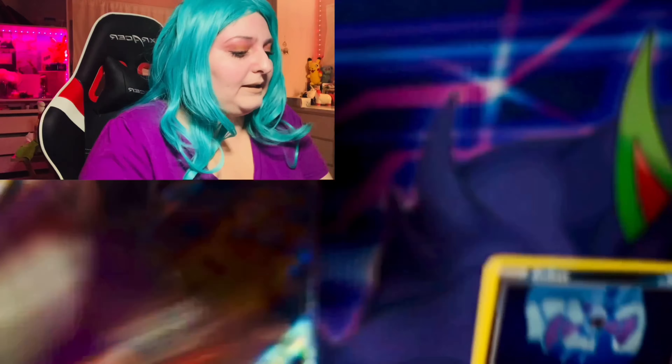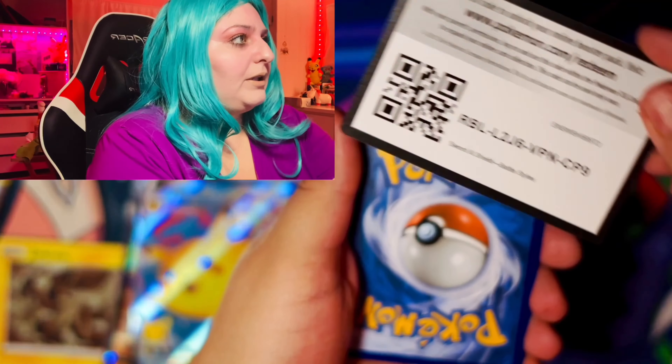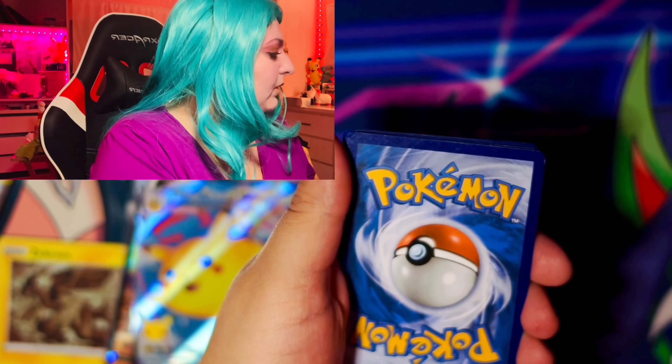We're just going to sleeve up our Zamazenta and put this to the side. So now we are going to go into Vivid Voltage.